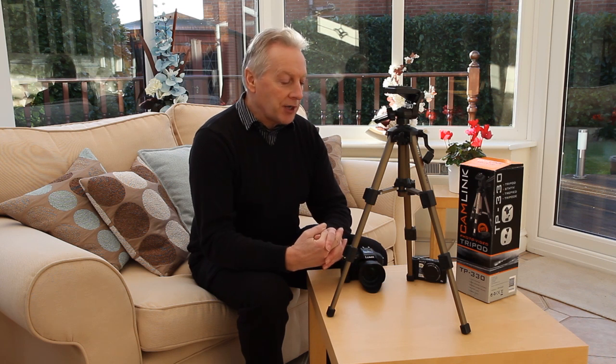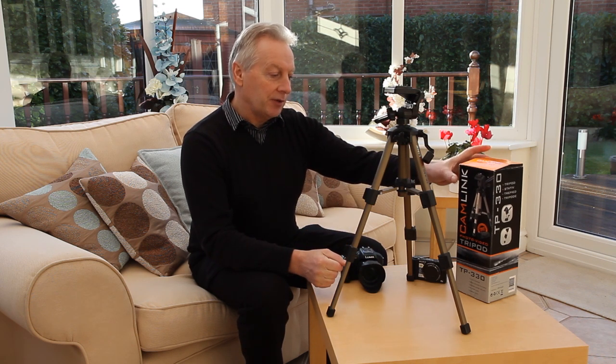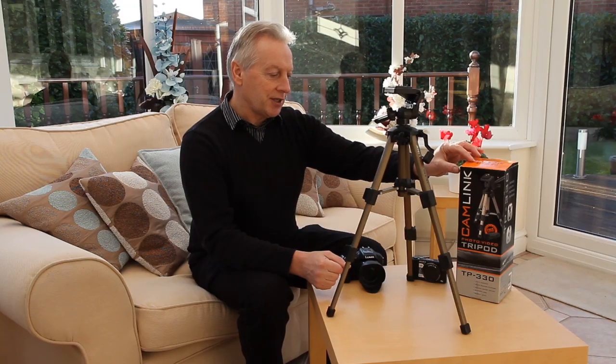Hi, this is Graham. Hope everyone's having a great day. Today I've got a product review for you. It's a compact tripod from Camlink and it's the model TP330. At the moment it's available on Amazon in the UK for just about £10, and that's $14 in the States.